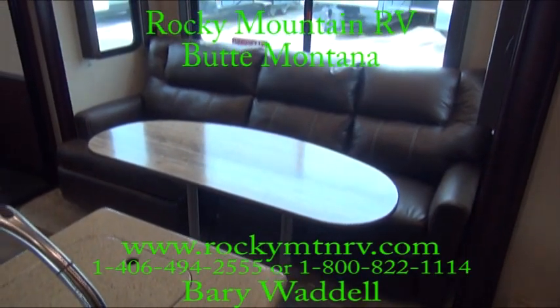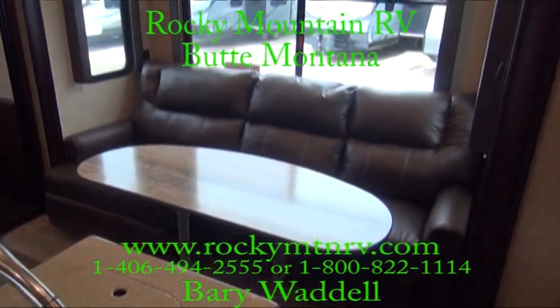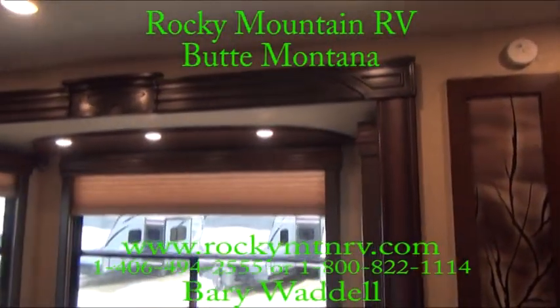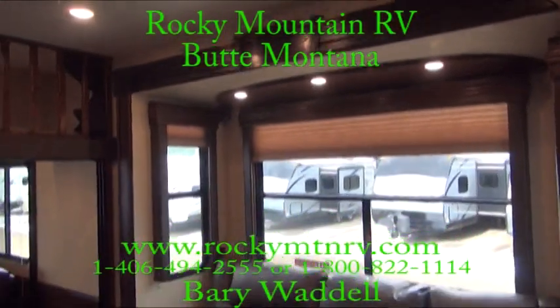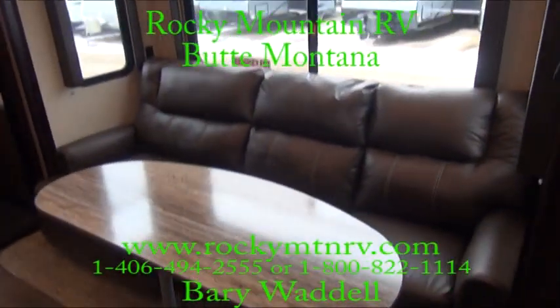Once again you're at Rocky Mountain RV and my name is Barry Waddell. Today we're taking a look at the 4018 Cyclone by Heartland. This unit has an 18-foot long garage and we'll take a tour of that in just a second.